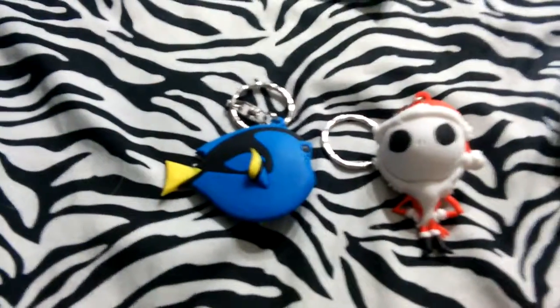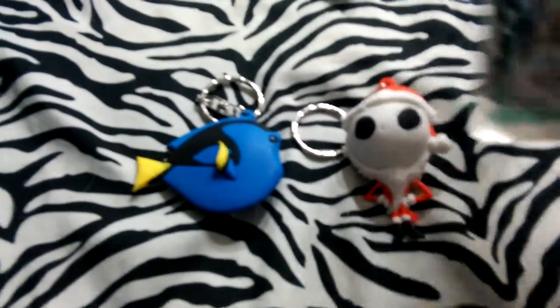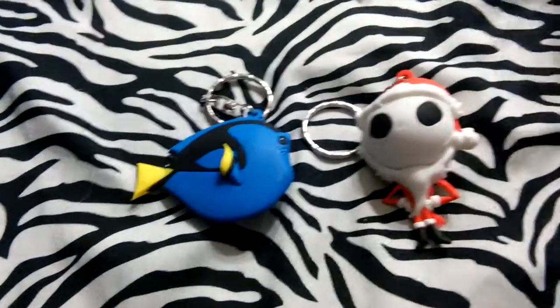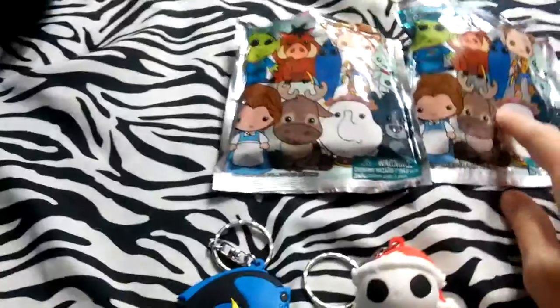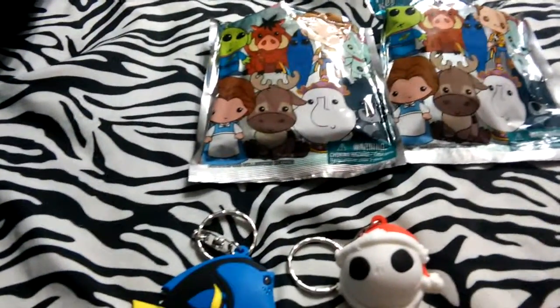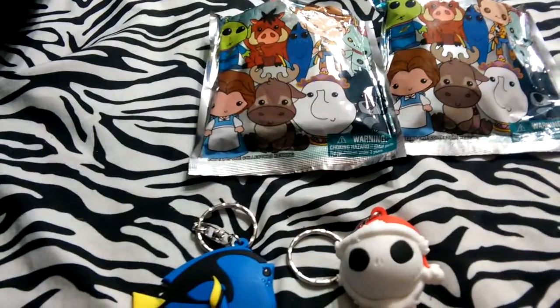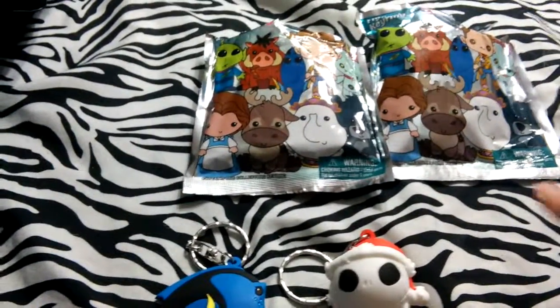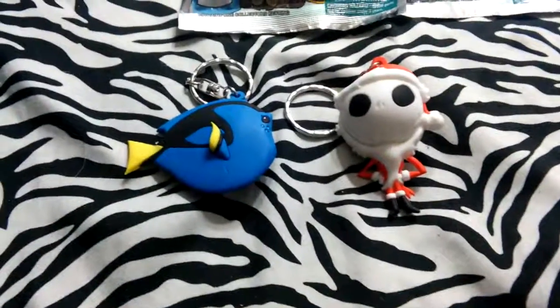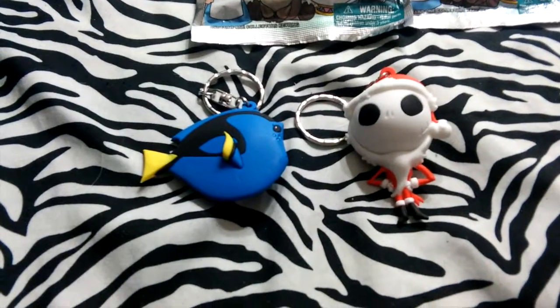Thank you guys for watching, I hope you enjoyed this video. You can find these at Hot Topic — they are $5.50 each, and most of the time they have a buy one get one half off deal, so I got these two packages for $9, which is a great deal. They also have them at Barnes and Noble, but my Barnes and Noble currently has Series 1 and 2 or 3 — they don't have Series 5 yet, and they come in little boxes, not bags. So if you're interested in finding them, those are places you can look. Thank you guys for watching, and I hope you have a great day.